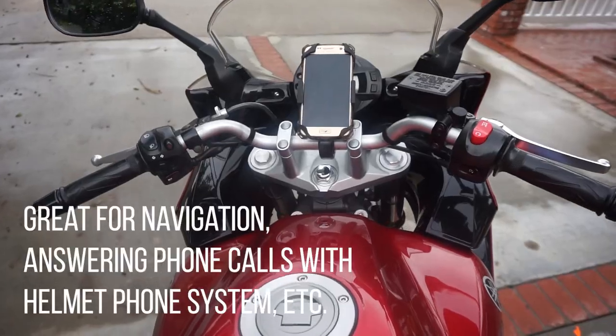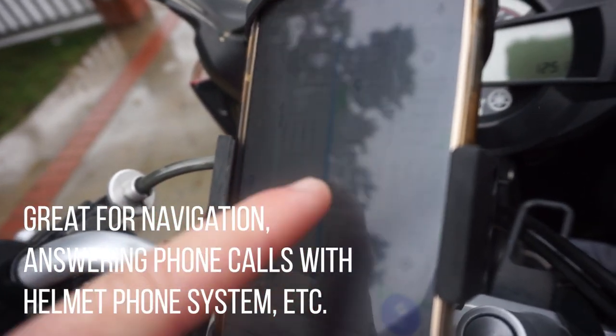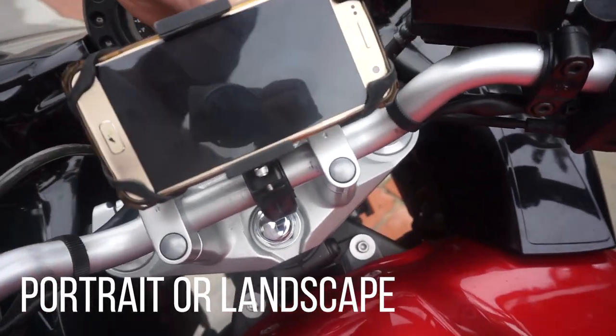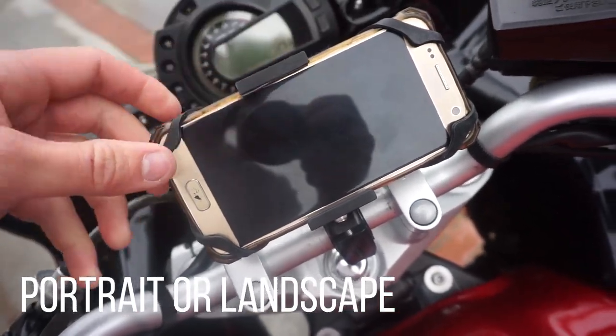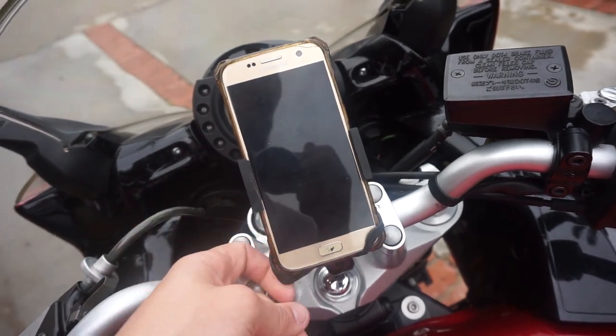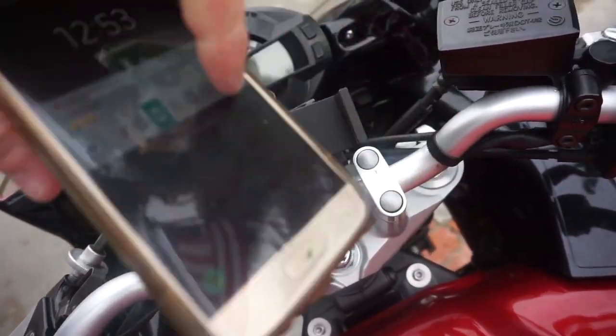A lot of people might wonder why you would want your phone on your bike in the first place. There are a lot of reasons to do so. You can use a map for navigation, or if you have a built-in communication system in your helmet and you want to answer phone calls, you can easily do that with your phone right in front of you. But be safe.